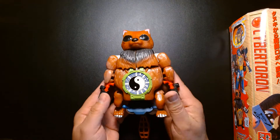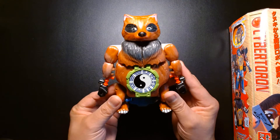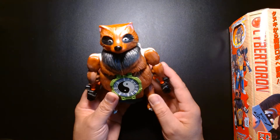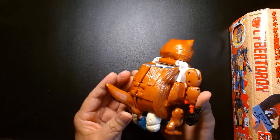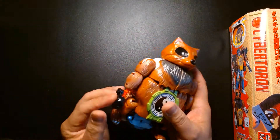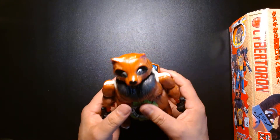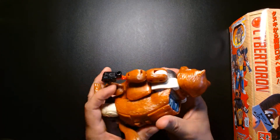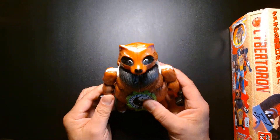Going through his loose toys, I came across this figure and immediately fell in love with it. I didn't know what it was — it looked ridiculous. It's a raccoon with a yin and yang symbol in his belly. I could tell immediately that it was missing a lot of accessories — it didn't have any hands, I had to cobble hands together for him. But when I saw it at my buddy's store, I'm like, oh my god, I don't know what this is but I'm in love with it. I think I paid under 10 bucks for it even though it was loose and missing stuff.